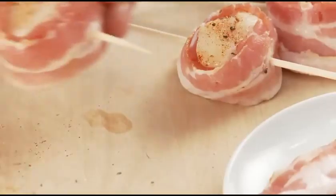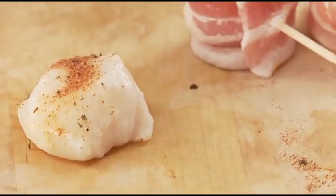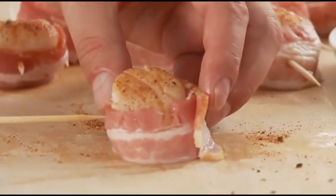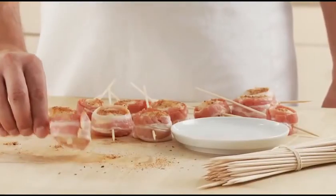Here's a tip about scallop size. If you are using small scallops, cut the bacon strip to wrap once around the scallop and then gently secure it with a toothpick. With a smaller scallop, do not overcook — it will make the scallop tough. Just be sure your bacon is cooked through.